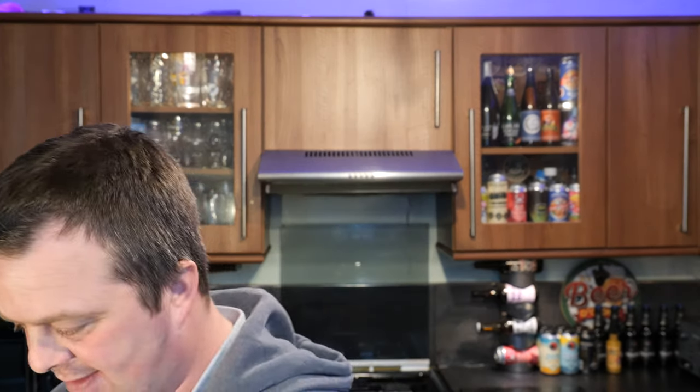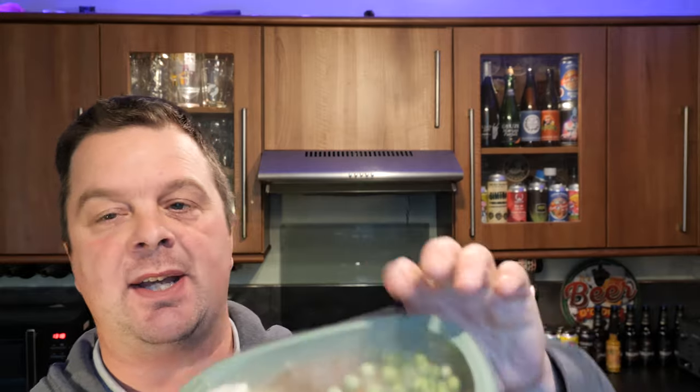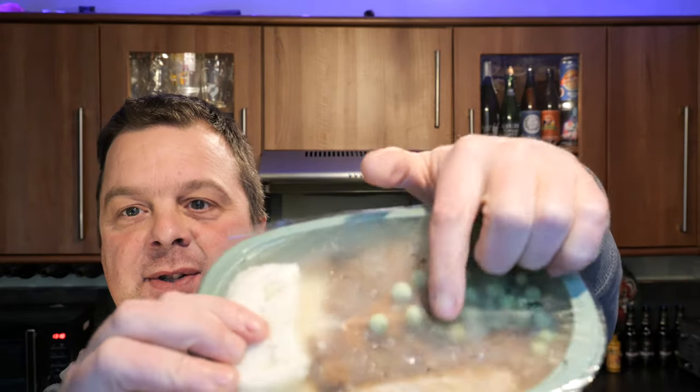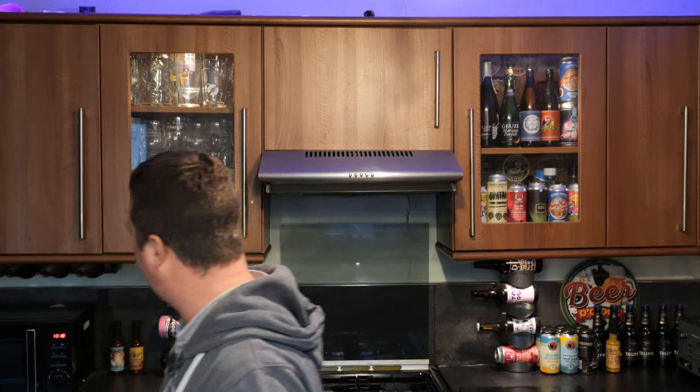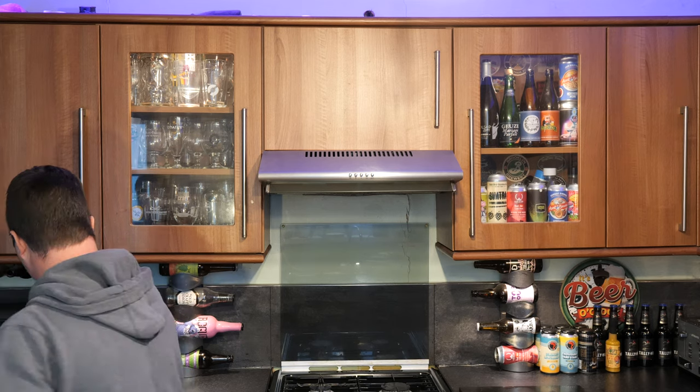So what we do — take it out the packaging, give it a little look. You've got a bit of potato there, some peas, sausages and gravy. So it goes in the microwave for eight and a half minutes.